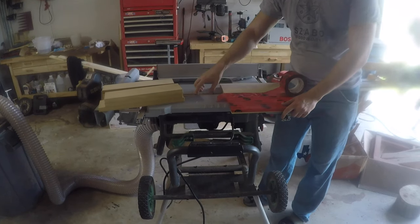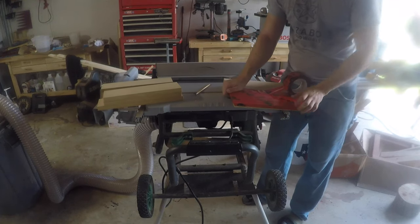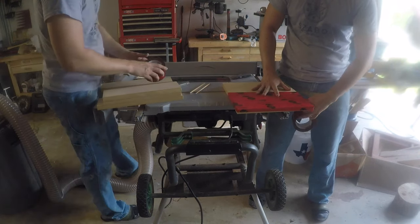For this wine tray, I'm going to use the funky end from a piece of walnut and a resin stream down the center. My first task here is to build the form for what I needed, so it's kind of a long and boring process, so I called in some help.